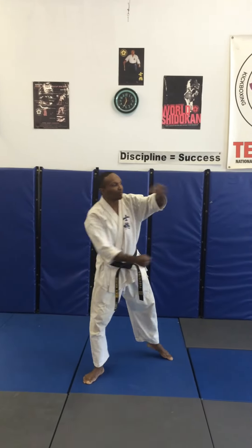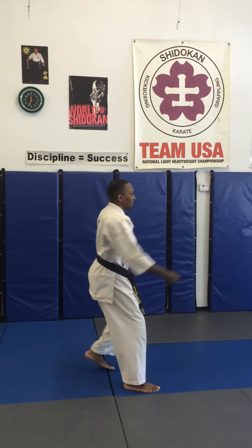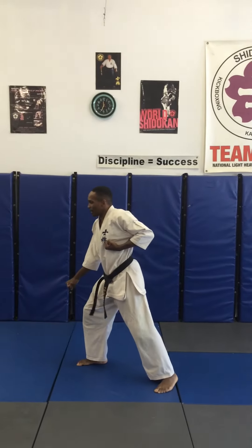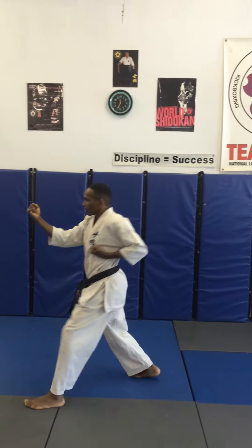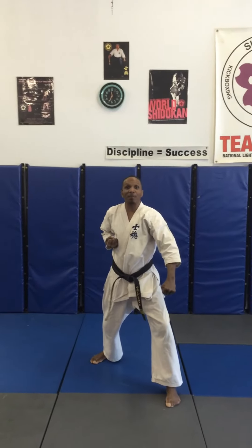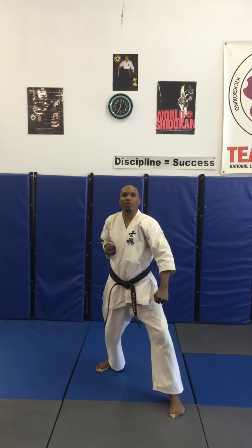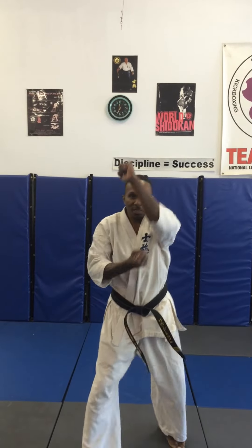Begin. Pinon number one — step to the left, down block, front stance. Step forward, little punch. Turn 180, down block. Step back, inside block, head stance. Step forward, middle punch. To the left, 90 degrees, down block, stepping forward, three high blocks — key out on the third. One, two, three, key out.